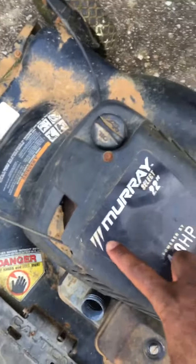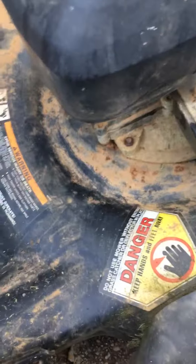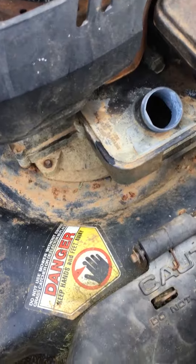YouTube family, I'm about to cut my grass. Before that, I gotta give a shout out to the people who make this lawnmower. This is the Murray 222, with a 4.2 HP engine. This lawnmower was made around 2003.